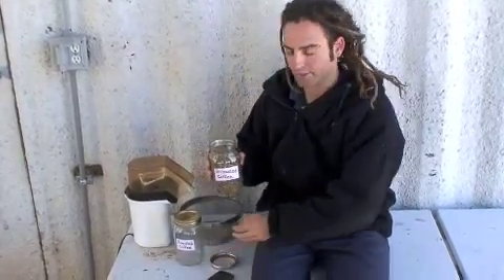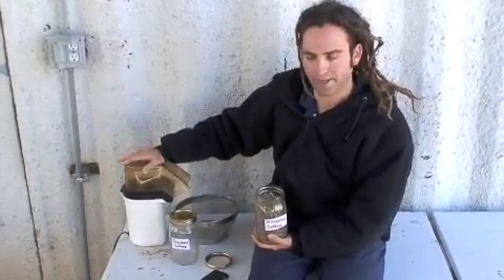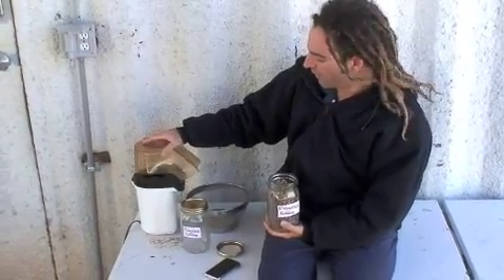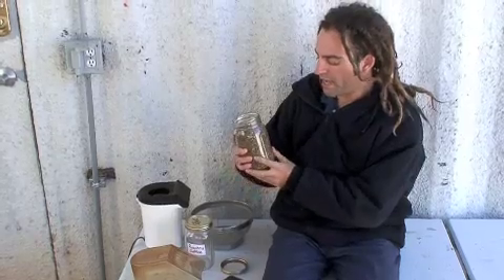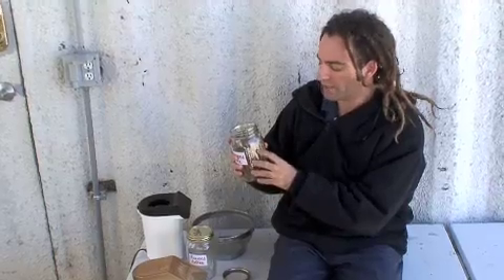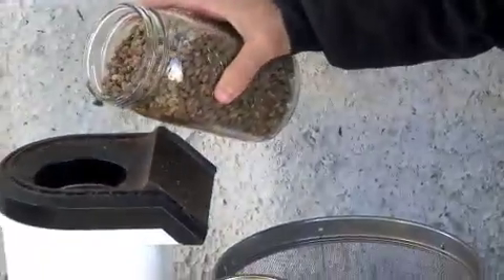We also produce our own power here, so using a little bit of energy running a thousand-watt popcorn maker is really not such a big deal. I'm going to put in about two thirds of a cup into the popcorn roaster, and this is critical — you don't want to put in too much bean or you're not going to get a very good roast. Two thirds is sort of the magic number.